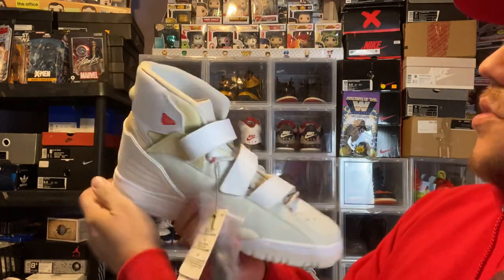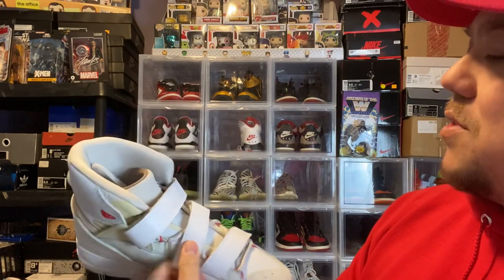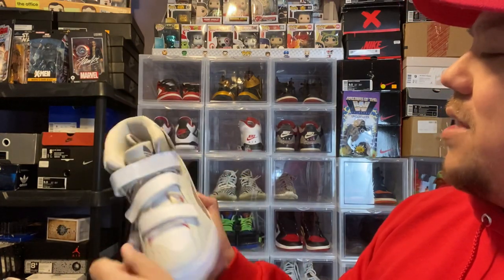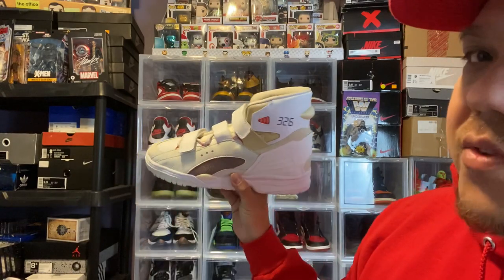Cool-shaped shoe. All these straps — some people like them, some people don't. I think this is going to look great on feet. Hit the thumbs up button if you want me to do an on-foot look. Leave a comment saying please do an on-foot look, and if I see enough requests I will do it ASAP.